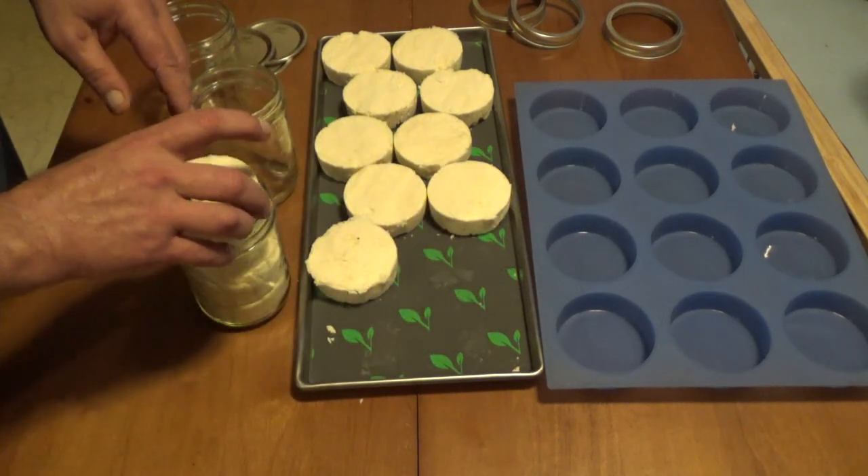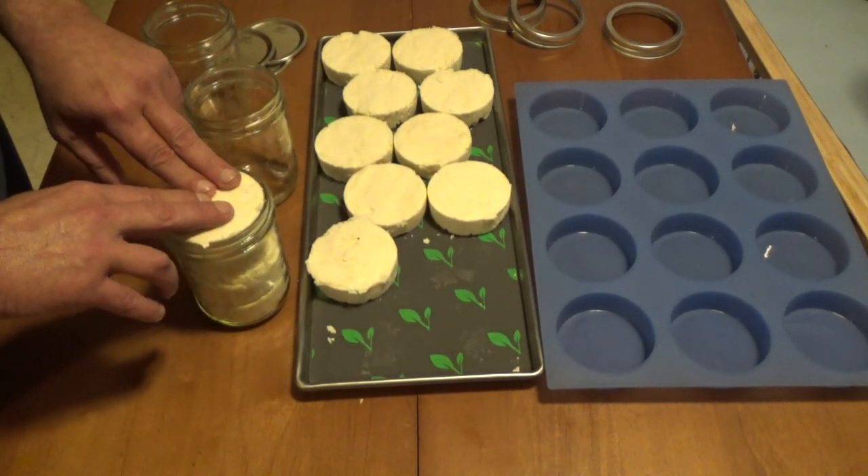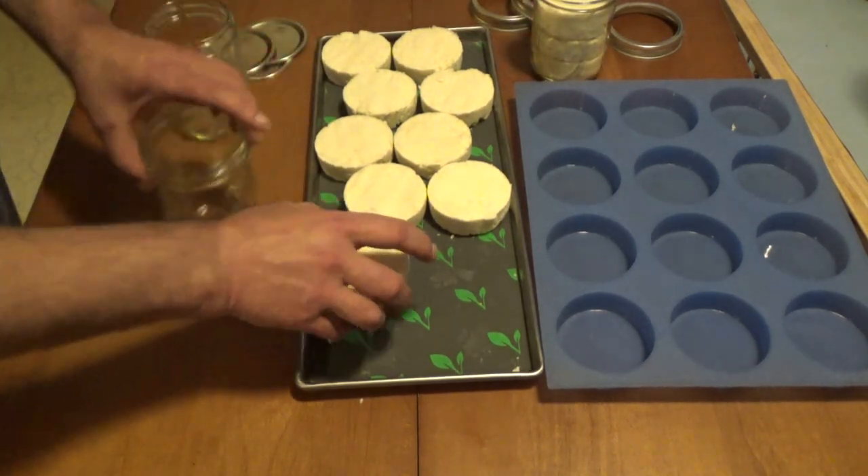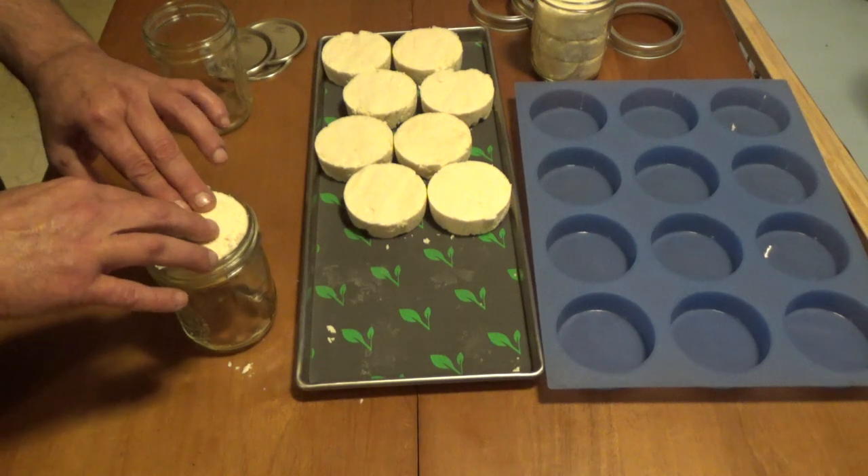They fit exactly. I kind of like that. It makes it easy to pack — you don't have any flakes or anything.